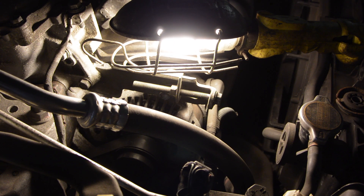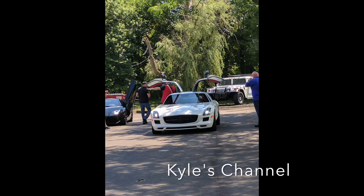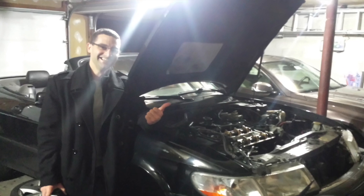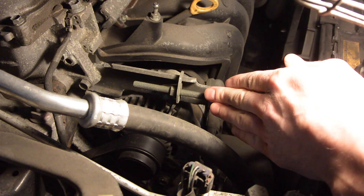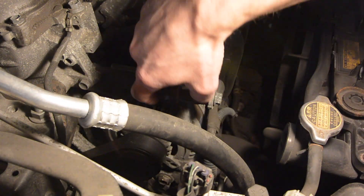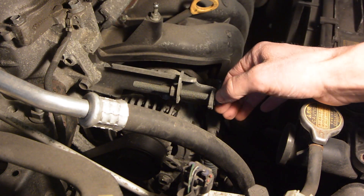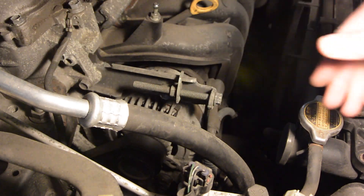In this 2009 Toyota Corolla 1.8 liter engine, we're going to pull the serpentine belt. This is an old-school fashion tensioner, which is using the alternator to tension down the belt. We're going to release the 12-millimeter bolt that's right here. It's a sliding rail here, as you can see, and then this bracket allows for the proper tension on the belt.